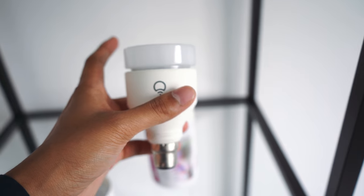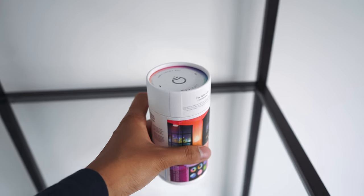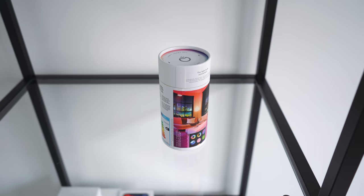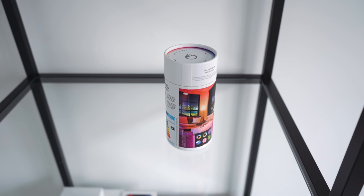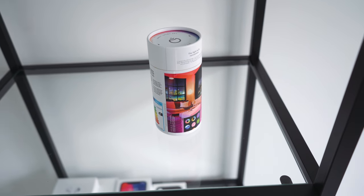On the top is where the light comes out and you can change it to all sorts of different colors. It's very easy to set up — doesn't take much at all. You just connect to it directly from your phone via Wi-Fi and then your phone will direct you to connect it to your Wi-Fi network. Then you can control it within the app.